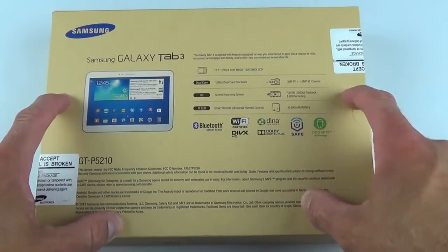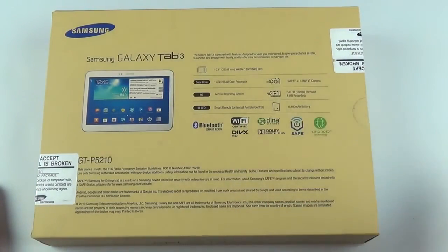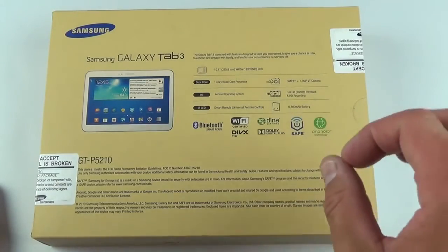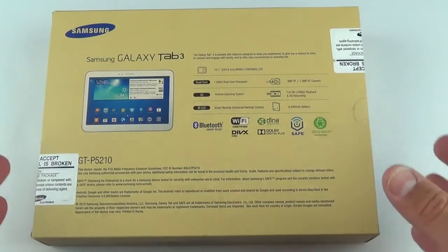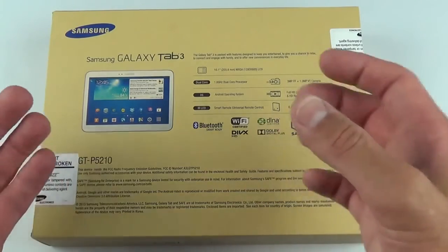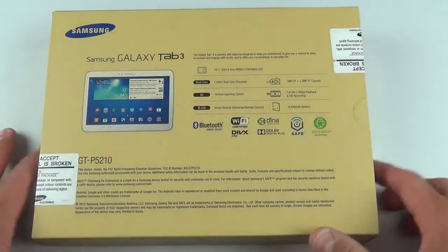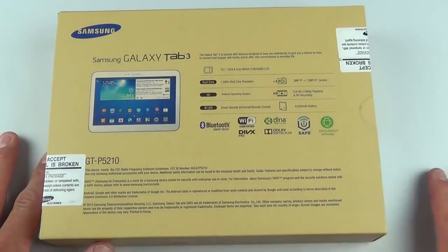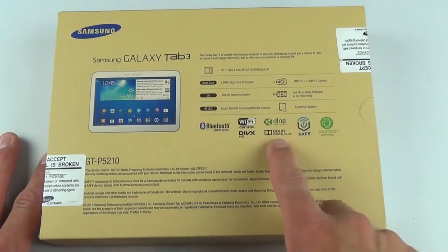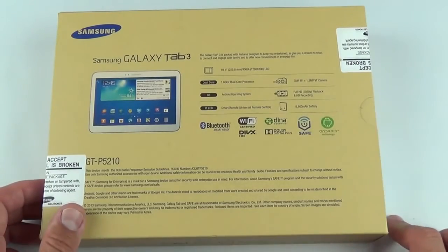This only has 1 gig of RAM. The 8-inch tablet has 1.5 gigs, and the 7-inch also has 1 gig, which is kind of low — especially for a tablet running Android 4.2 with the latest version of TouchWiz. We also have DLNA support and Dolby Digital Plus, so we get enhanced audio thanks to dual speakers.